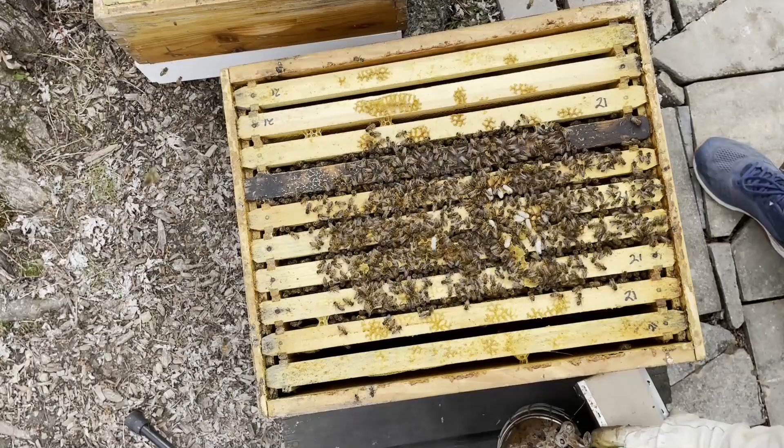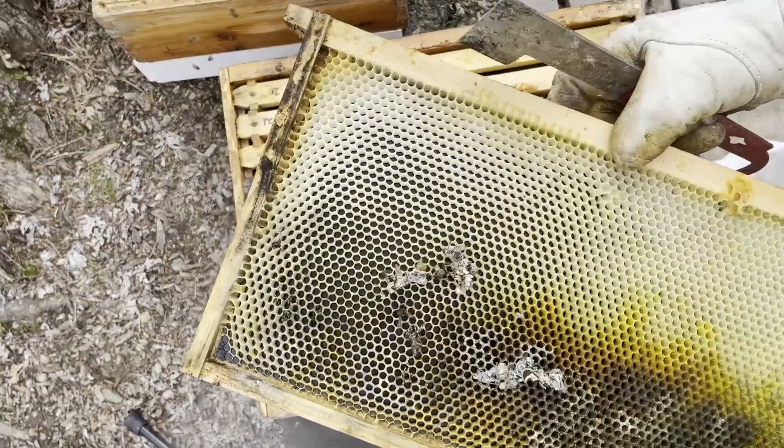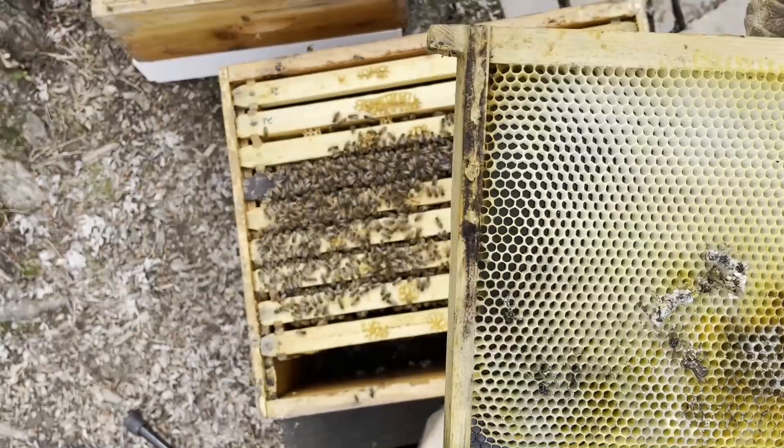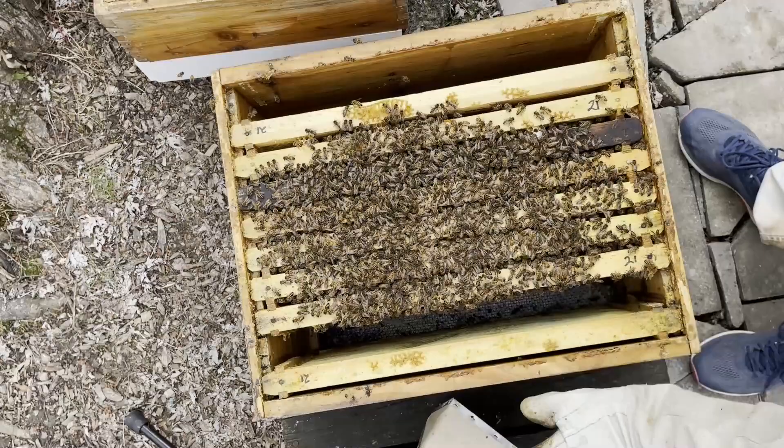We can see there's some brood between the comb. This is the side of the hive where we saw a lot of the debris, and we can see definitely some funkiness going on down here. There we have our classic mouse damage — ate the comb right off of it.